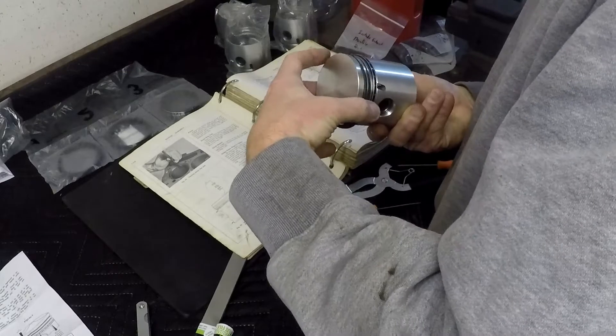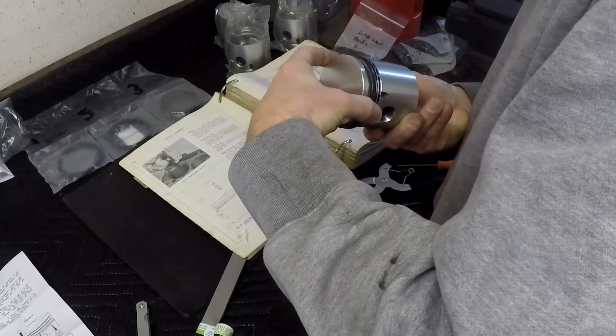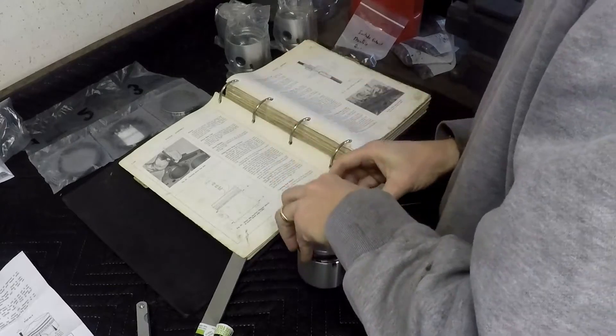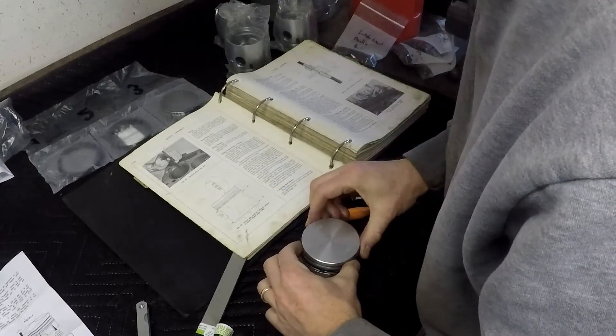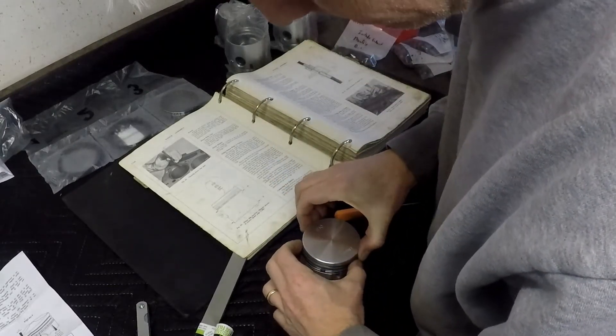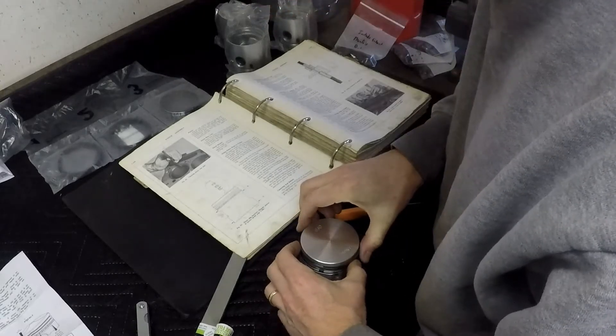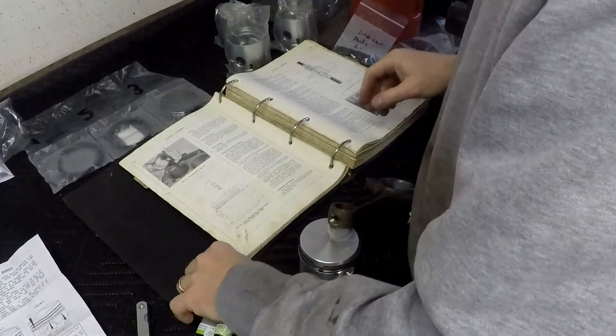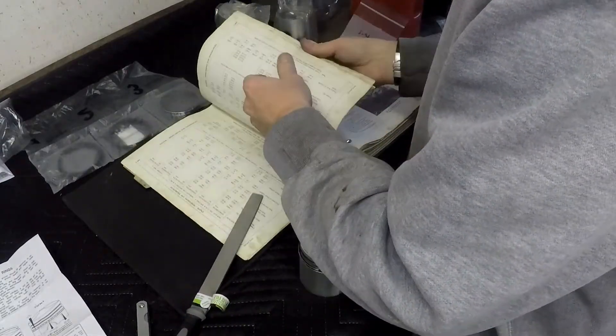You can see how much the rings stick out, but that's fine because I'm going to use a ring compression tool when I put the piston in — that compresses all the rings together. I'm checking it out just to make sure everything works. Now I've got the connecting rod and I'm getting ready to mount that to the cylinder.